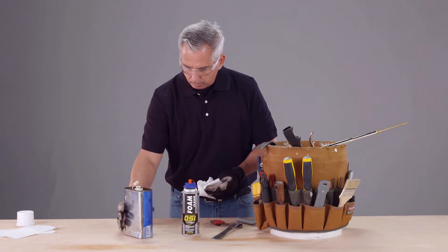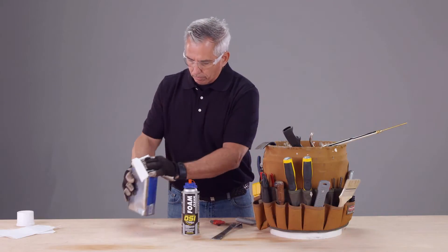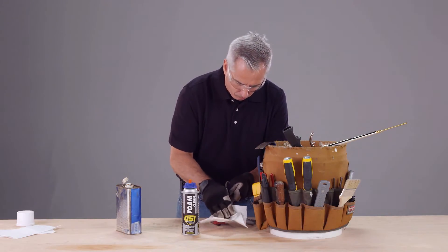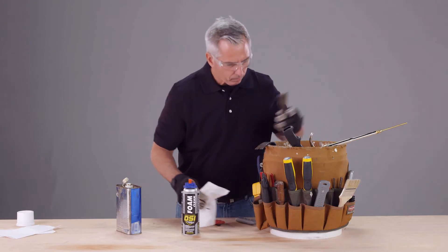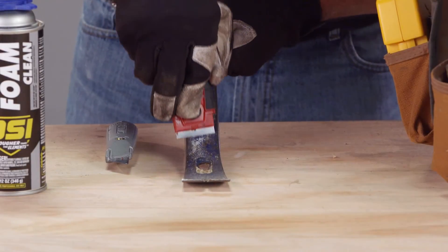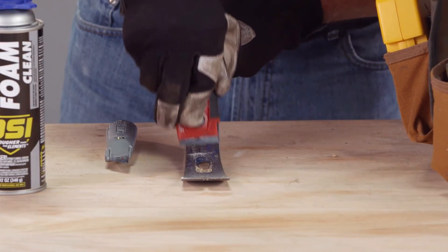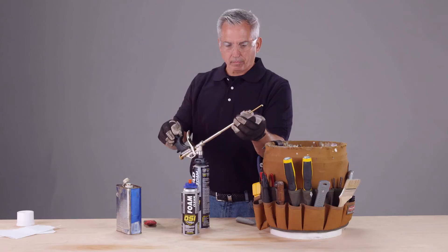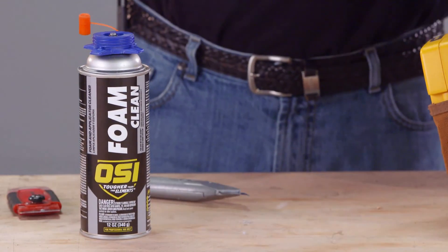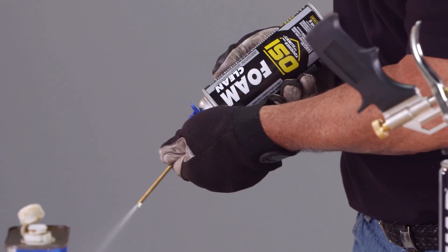After you have finished your installation, it's important to remove the sealant and foam residue from your tools. For the tools you've used with the Quad Max sealant, you can use mineral spirits or paint thinner. If the sealant has already cured, you should carefully remove it with a sharp edge tool. For any tools you've used with OSI Quad Foam, use OSI Foam Clean to remove uncured foam.